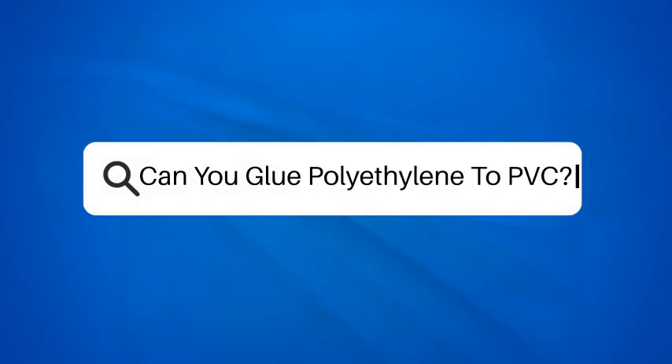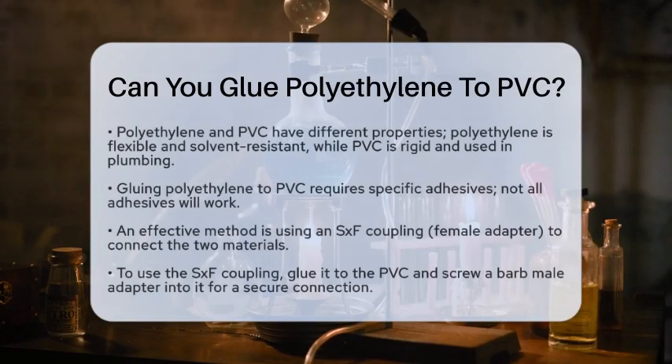Can you glue polyethylene to PVC? If you're working on a project that involves combining polyethylene and PVC, you might be wondering if it's possible to glue these two types of plastics together. Let's break it down step by step to find out.